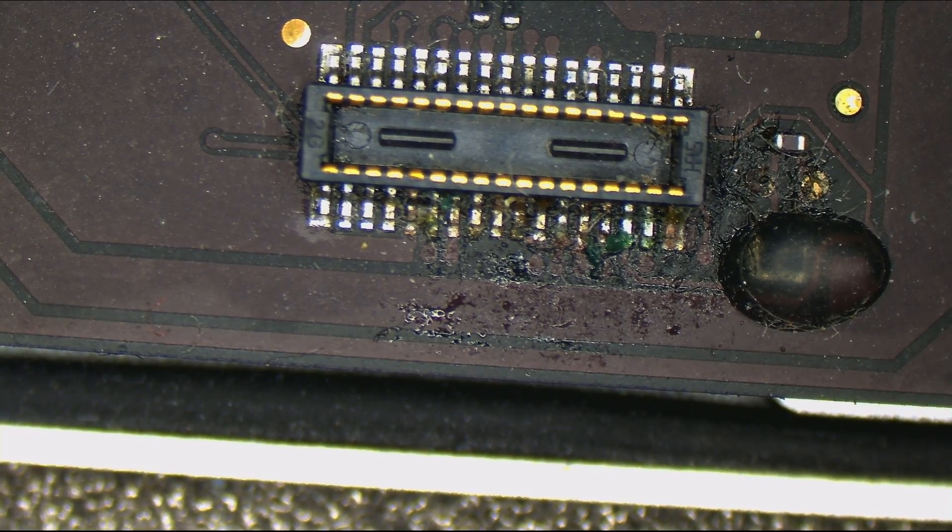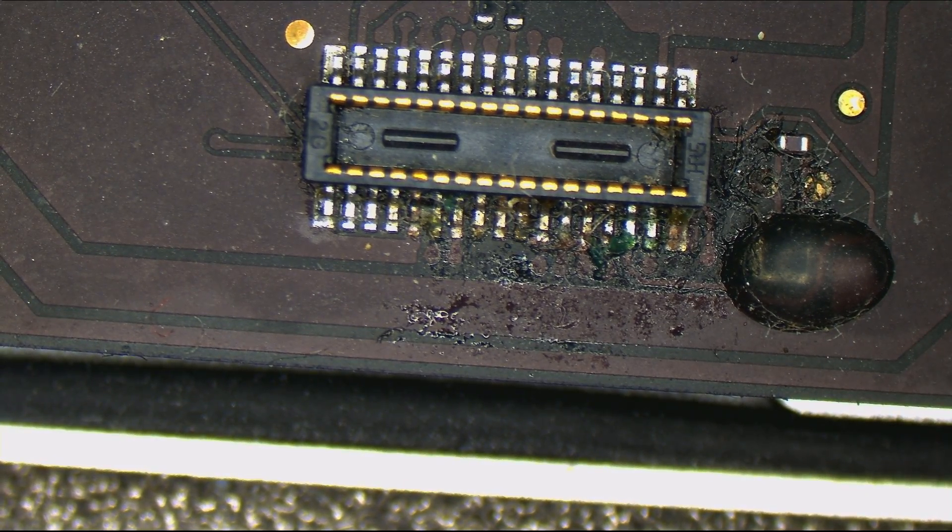What happened the last time SMC reset was shorted? What happened the last time it was not what it was supposed to be? Imagine that — another JTAG connector. How random.